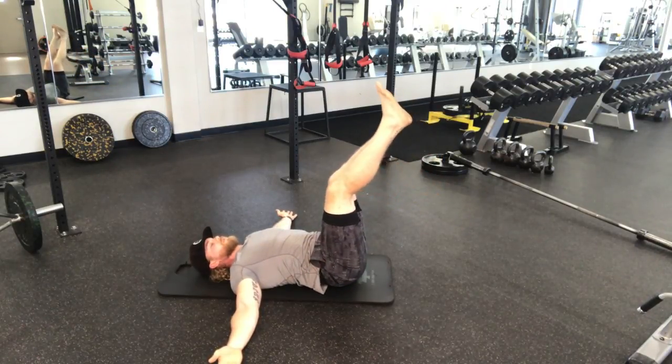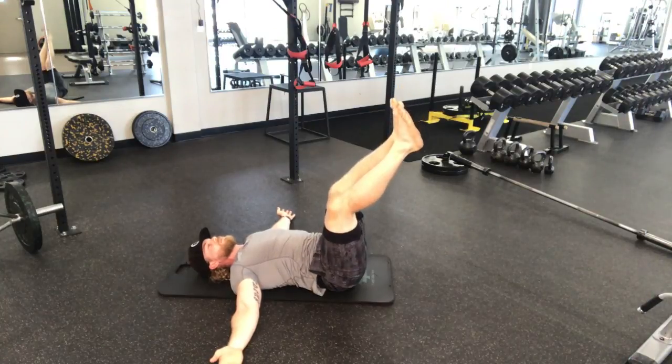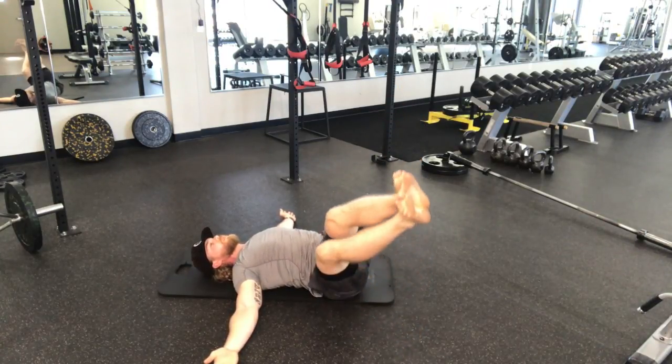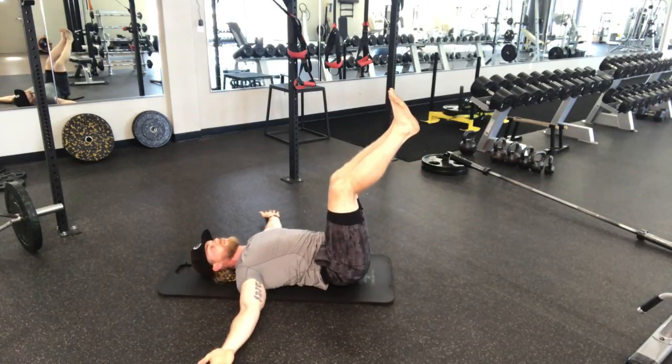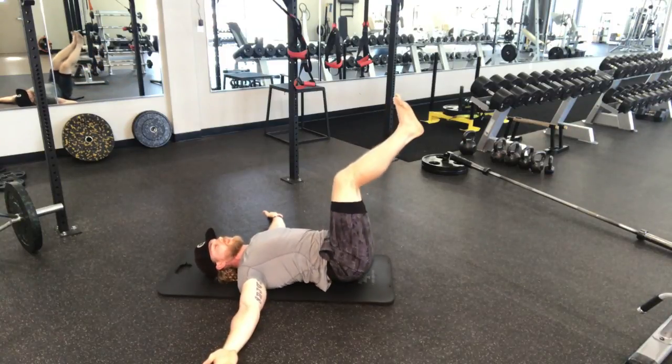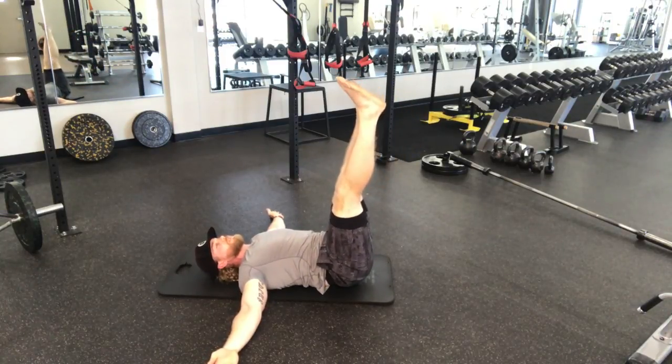Next progression: three-quarter legs. You're only going as far down as you can, keeping your shoulders on the ground. Last progression: straight legs.